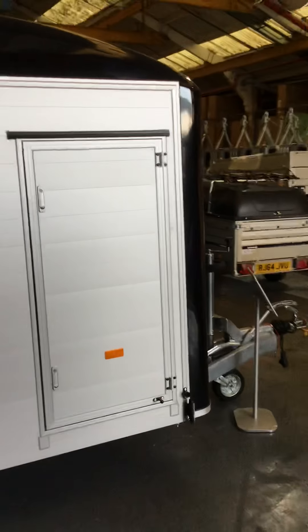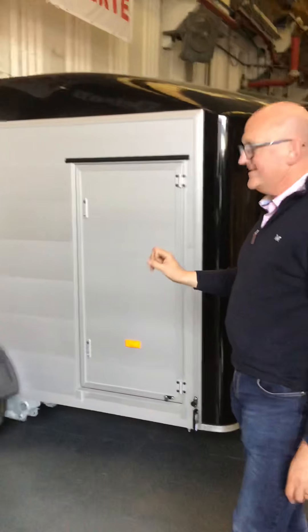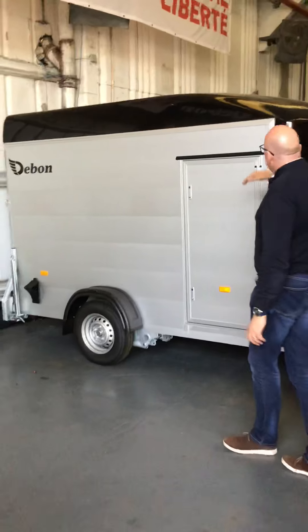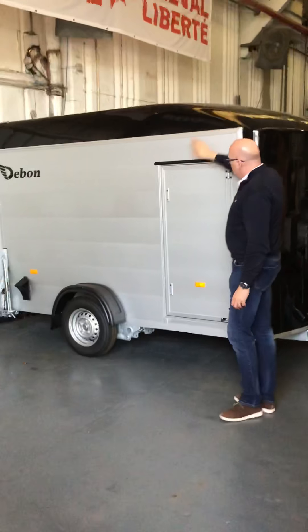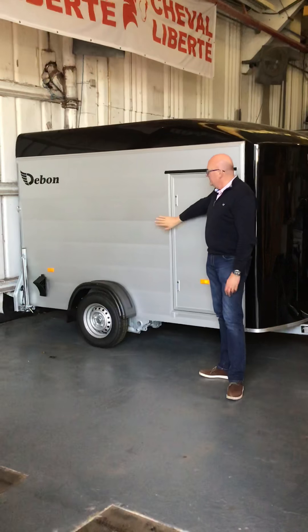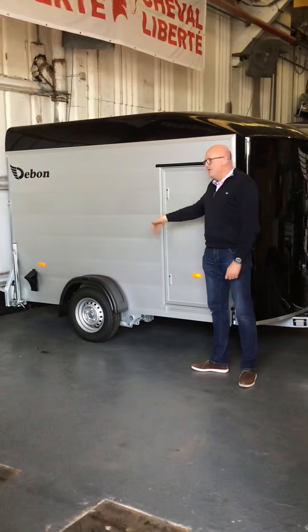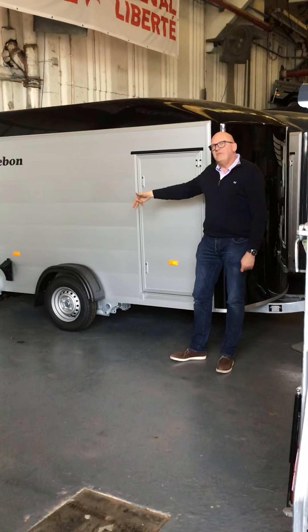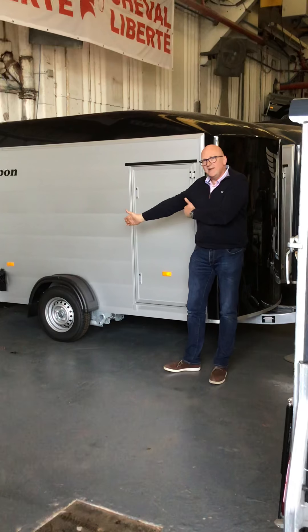Sitting next to it is the Cargo C300 box trailer. Very similar technology to the trailer we've just looked at — same suspension, same rear ramp and barn door. The difference here is you're getting much more height, and the side panels are a double-skin aluminium planking. It's a really nice product. The next model on from there is the C500, which is the twin-axle equivalent.